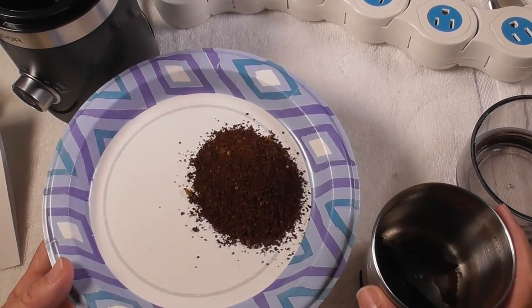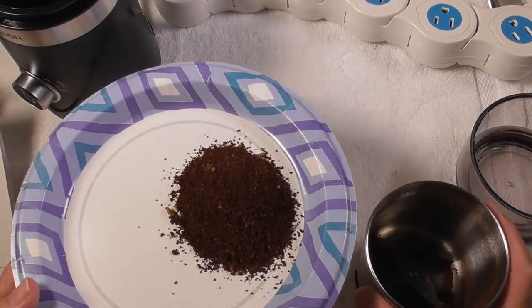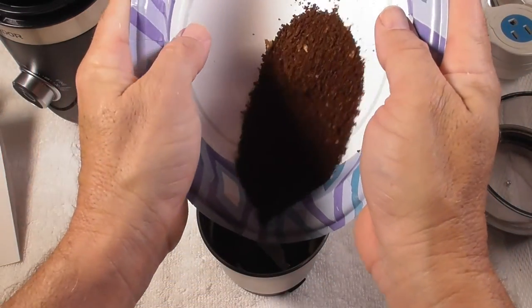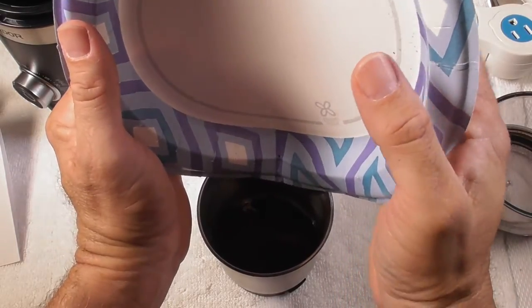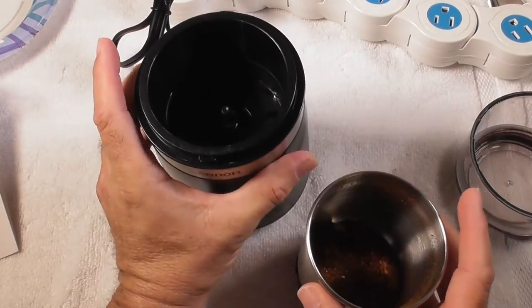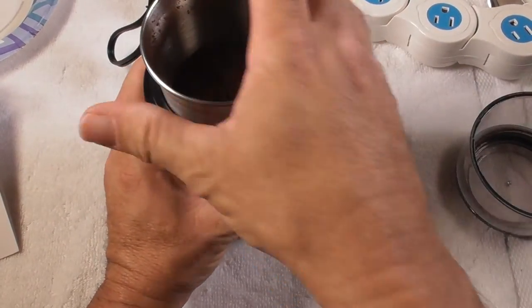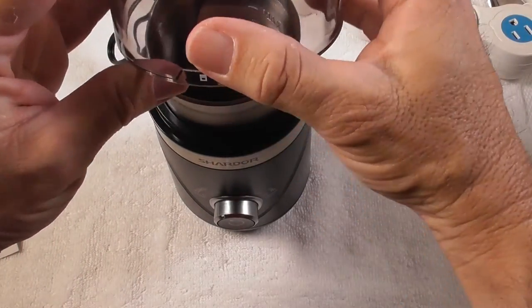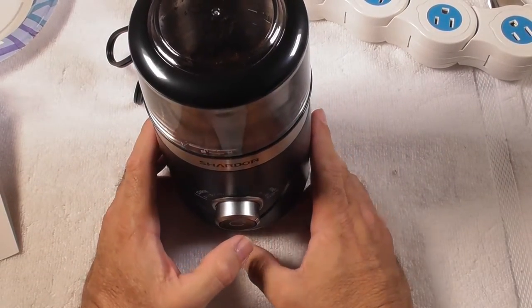So you can buy the Chardor coffee grinder, buy the beans at the store, take it home, and grind them when you're ready. Let's put this back in and we'll grind this for a whole 30 seconds so we can compare and see what it looks like on the fine setting. Take the unit, put the container in, turn it to the right, lock it in place, take the cap, make sure you look for the locking feature on the front, lock it in place. We're going to go for the whole 30 seconds now.